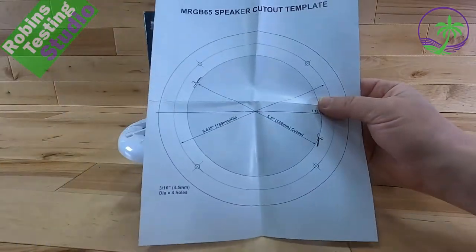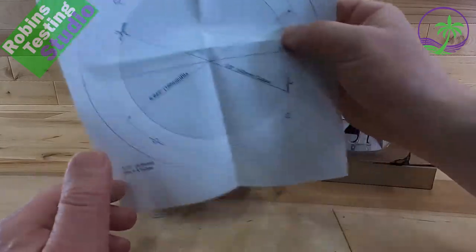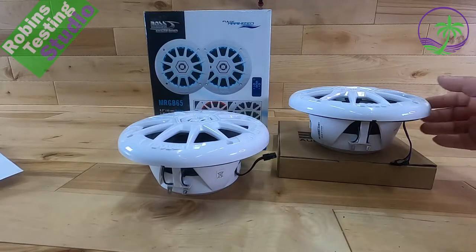For installing the speaker it's going to be pretty easy because in the manual they include the actual template. You just cut it out, make sure it fits in the right spot, check behind and you'll be all set.